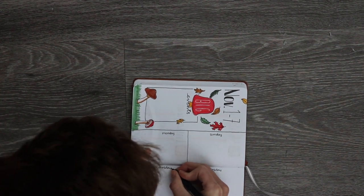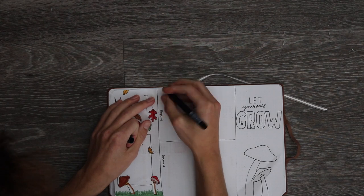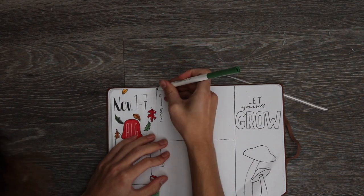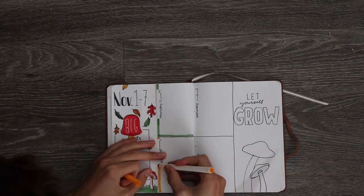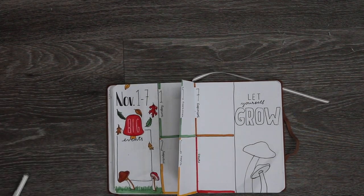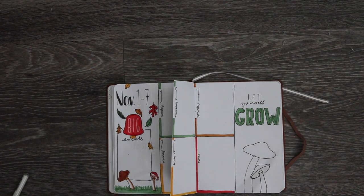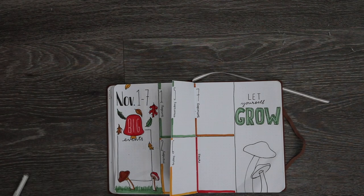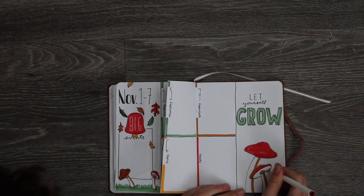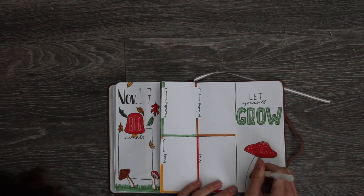Now I'm putting in the days: Sunday, Monday, Tuesday, Wednesday, Thursday, Friday, Saturday, and then the notes section. Then I'm adding the number for each day. This month is perfect — it starts on the first on a Sunday and just goes in order from there, which is really nice. It's kind of hard to mess this up. On the side, I put the quote 'let yourself grow' — I just thought of it and added it to the side of this weekly spread. I'm just coloring it in and adding some mushrooms and some grass.